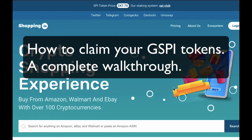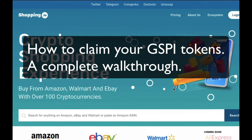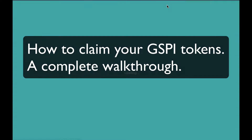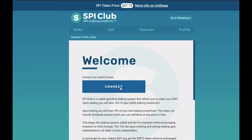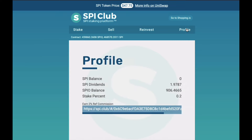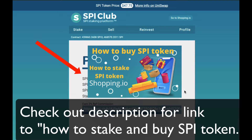Hello everyone, how are you going today? Hope you're all well. Today's tutorial is for those of us who have already staked their SPI token in SPI.club. If you're not sure how to do this and you'd like to stake your token, then please check out my other tutorial where I give you a complete walkthrough.